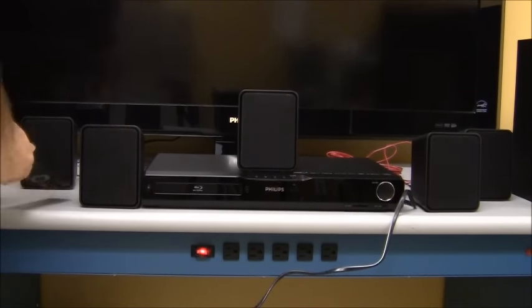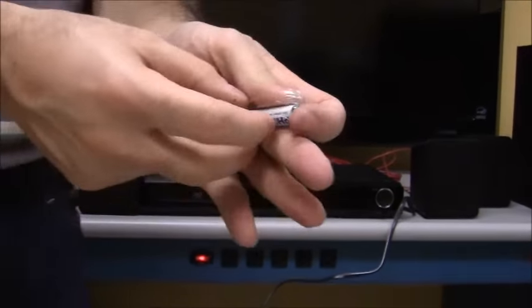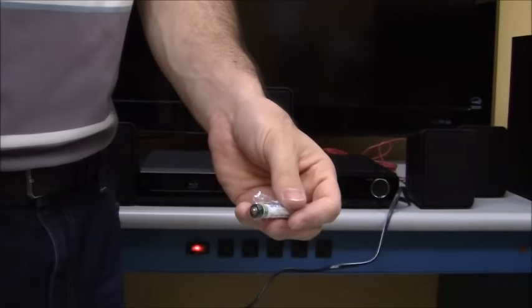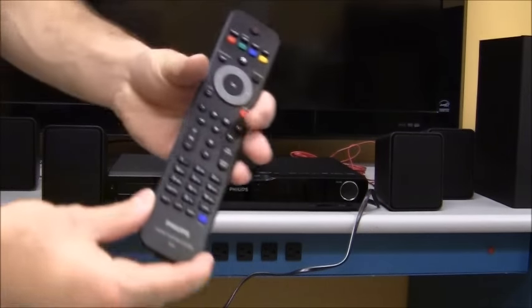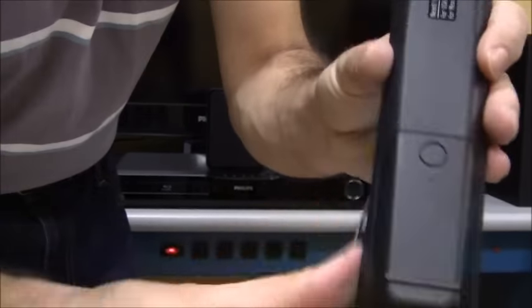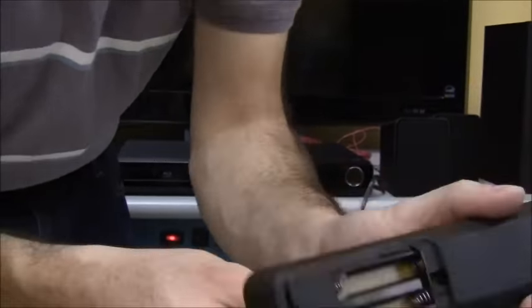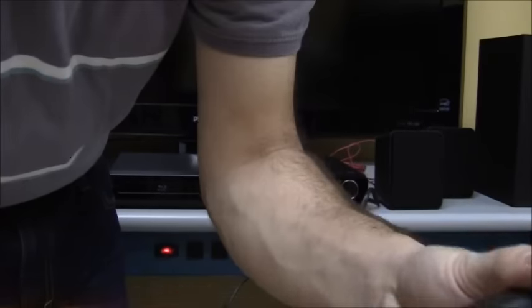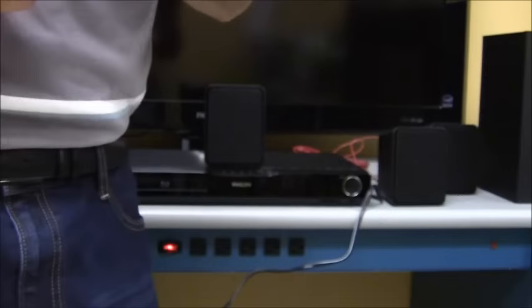Now we're going to put the batteries in — two triple-A batteries go in the remote. Put your finger on the battery cover and slide it off to open it.